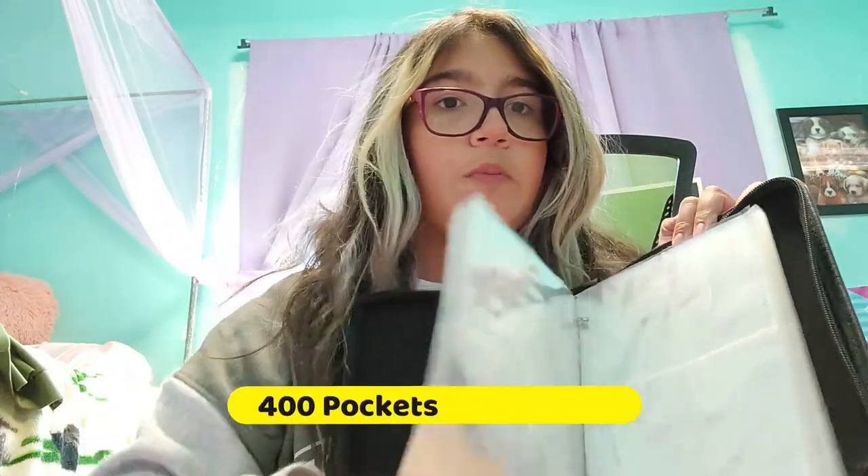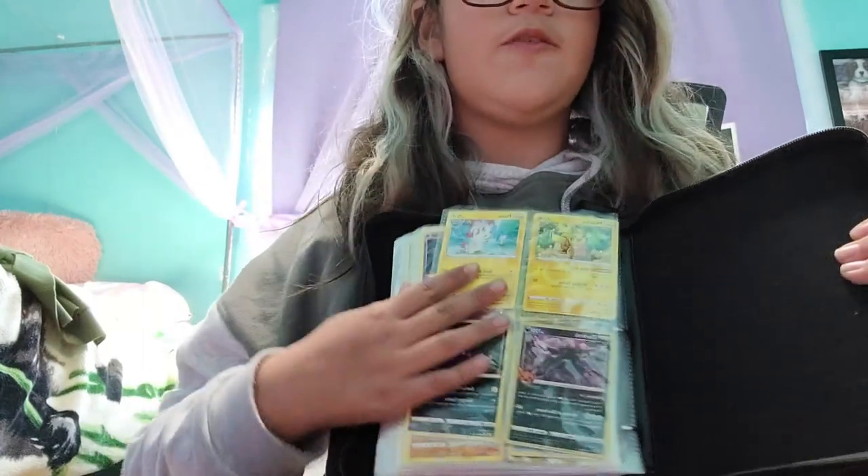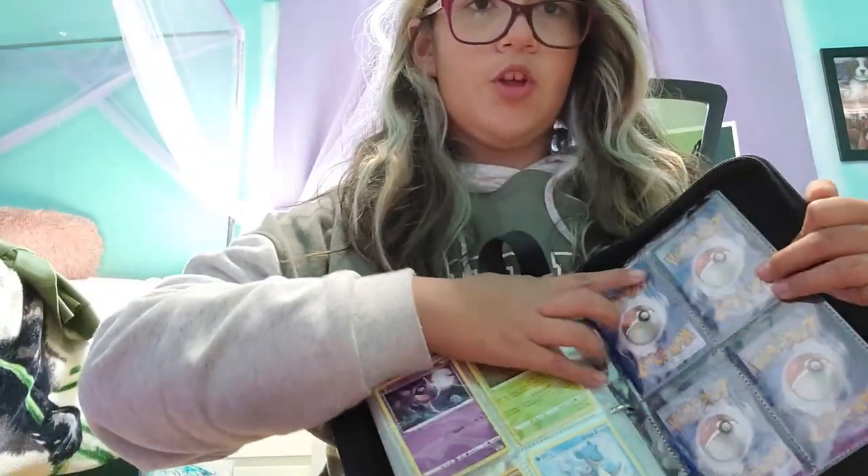And if you open the inside, it has many pockets where you can show and store your Pokemon cards so they don't get bent or broken. Now I will be showing you what it looks like with Pokemon cards inside. As you can see, the Pokemon cards fit really well — they are the perfect size.